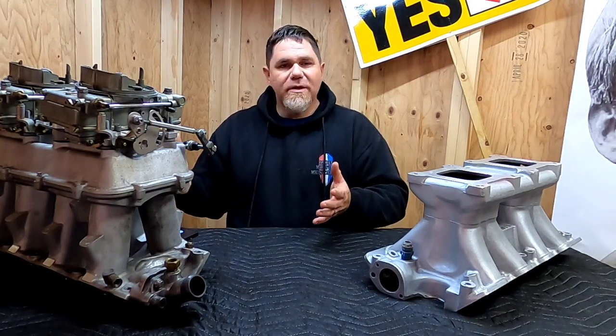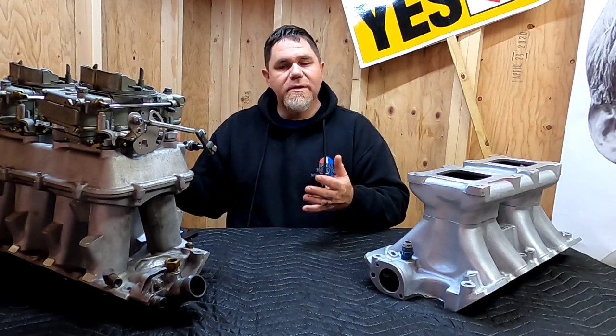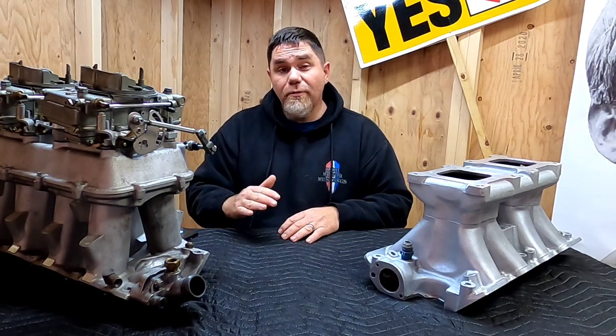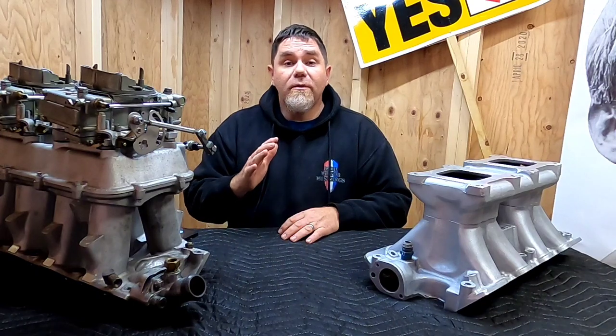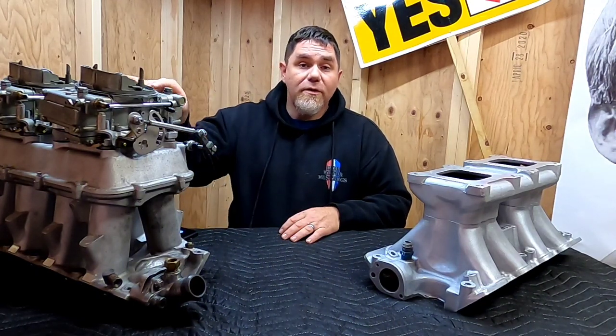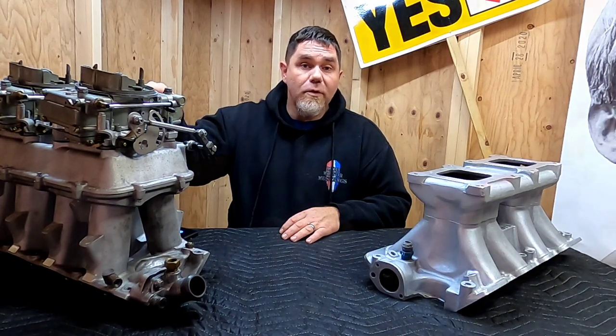All tunnel ram setups I run, I really like to see a step down leg or annular booster because you're pretty much force-feeding fuel in a straight line of sight from the carburetor to the back of the intake valve. The carburetor needs to atomize that fuel as best it can for a proper burn in the chamber. At part throttle operation, you can tell a big difference in drivability with a good active booster.